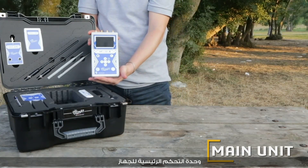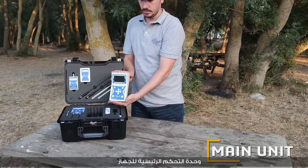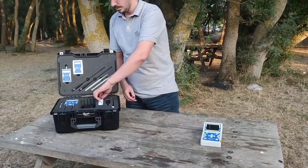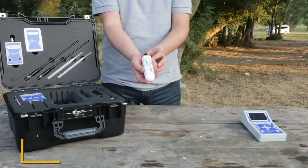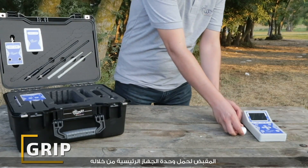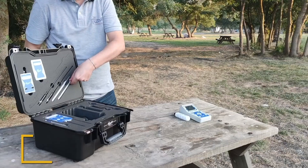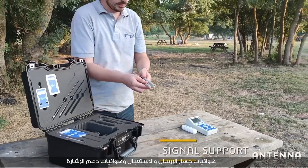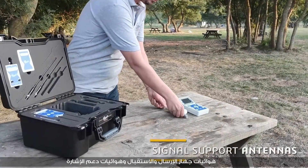The device consists of the main control unit with a grip that allows us to carry the main unit, along with transceiver antennas and signal support antennas.